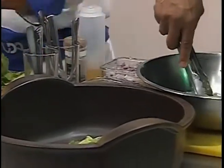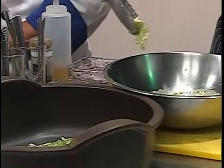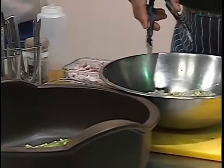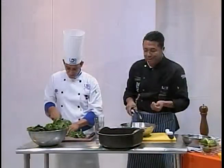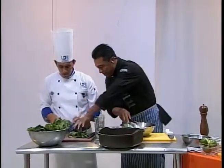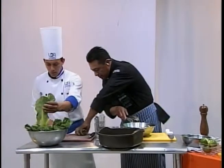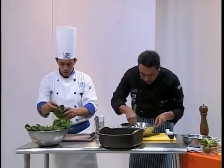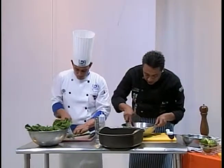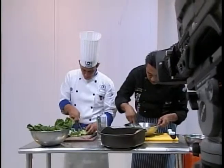Recuerden que ahorita estamos aquí en nuestro estudio de producción. Mucho tiempo cocinamos en la universidad, son salones de clase, pero bueno, tenemos esta parte. Vamos a hacer una gran cantidad de receta para que aquí en el estudio todos los que estamos conviviendo ahorita probemos y veamos si efectivamente nos quedó muy bien.